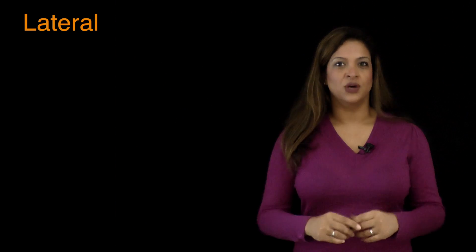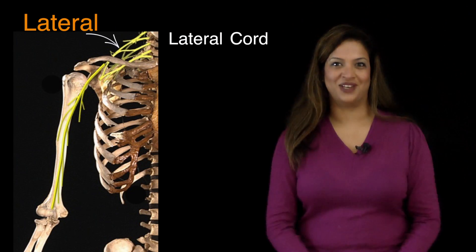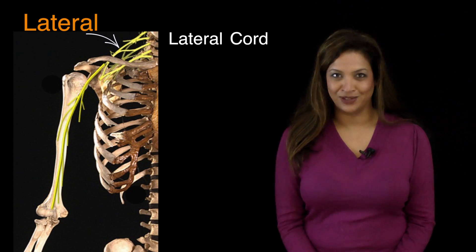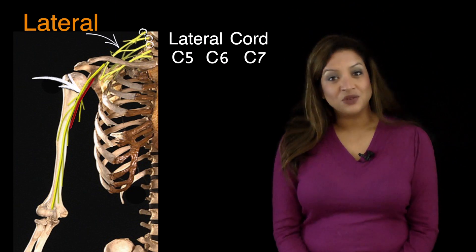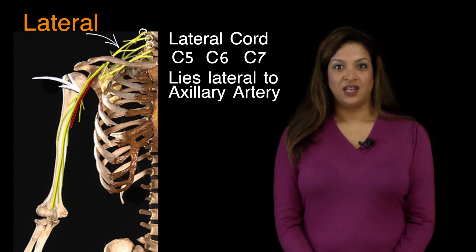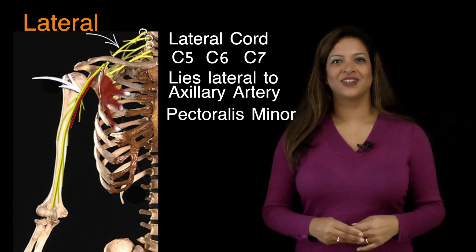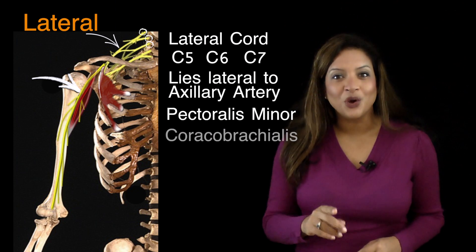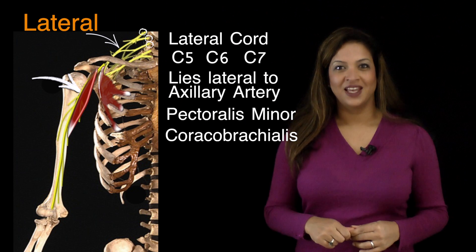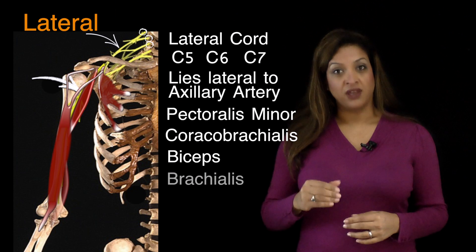I'll tell you why I use the word 'lateral.' The musculocutaneous nerve is a branch of the lateral cord of the brachial plexus. It arises from nerve root levels C5, C6, and C7. It lies lateral to the axillary artery. It starts at the lower border of pectoralis minor, and as it descends forward, it pierces through the coracobrachialis muscle. It then descends down the arm in between biceps anteriorly and brachialis behind.